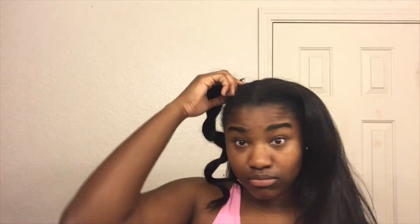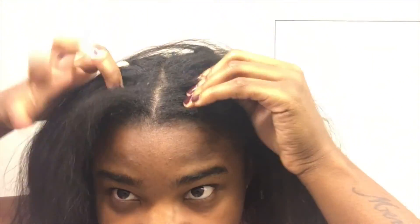I just finished taking down all my hair and I am currently jamming to 'International Players Anthem' by UGK. I'm going to part my hair and I did notice I got a little dandruff, so it's definitely time for me to wash it. Right now I'm just going to part it into a couple of sections and detangle it.